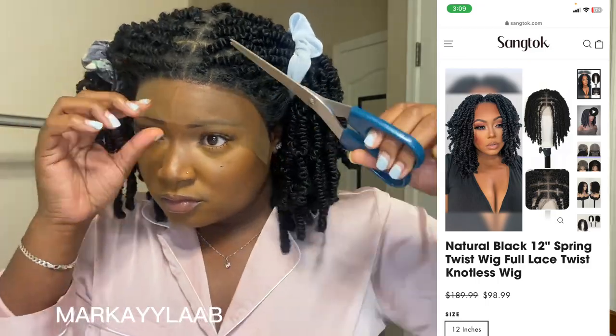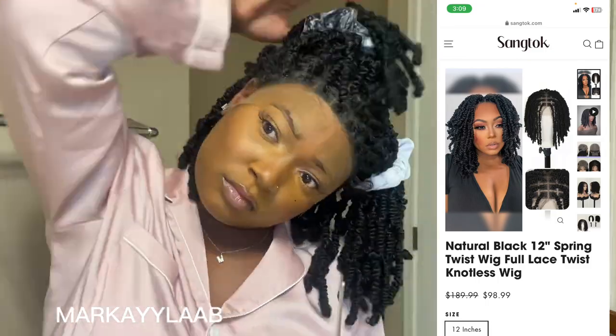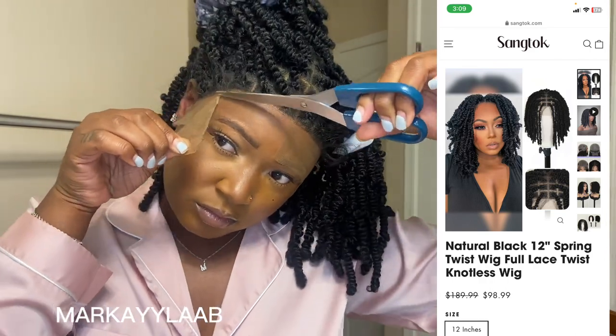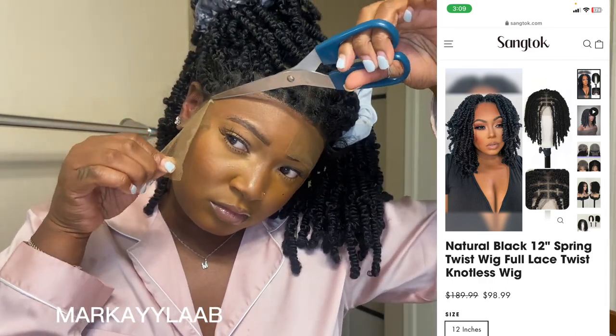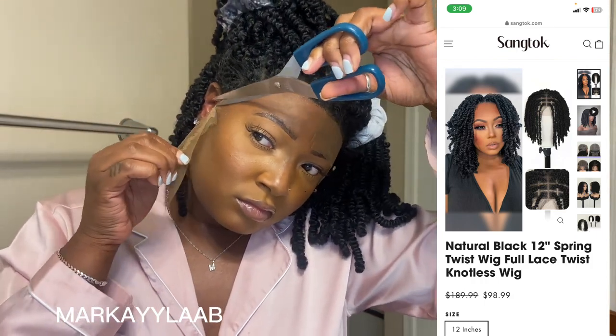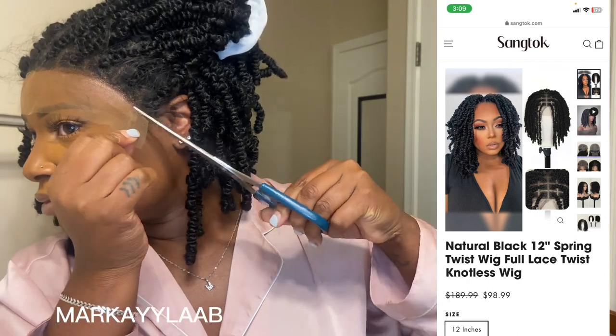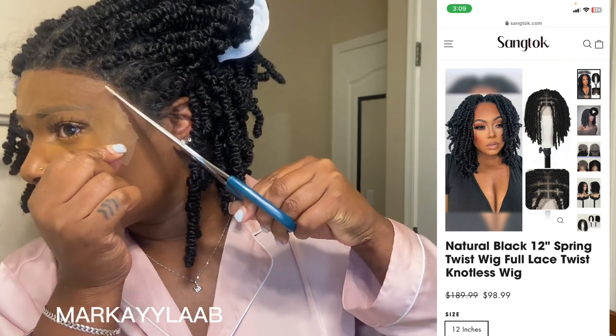I got so caught up in the steps I forgot to tell you about the wig! This is a 12-inch spring twist wig from sangtalk.com — they reached out to me on TikTok. I picked this one because I liked the picture on display, which I'll put on screen, and I'll link it down below. Go ahead and check them out and tell them Markayla B sent you.